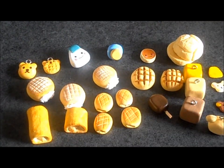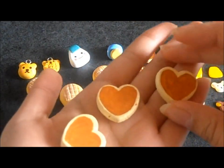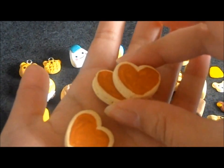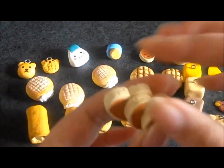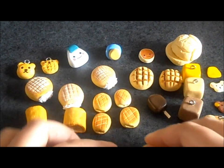Here are a few more new things — these are pancakes. I just painted these yesterday and they're really textured. They're light because they're a mix of stone powder clay and Daiso clay. If you mix them, the Daiso clay is good for bringing out the color, and the stone powder clay keeps it sturdy.